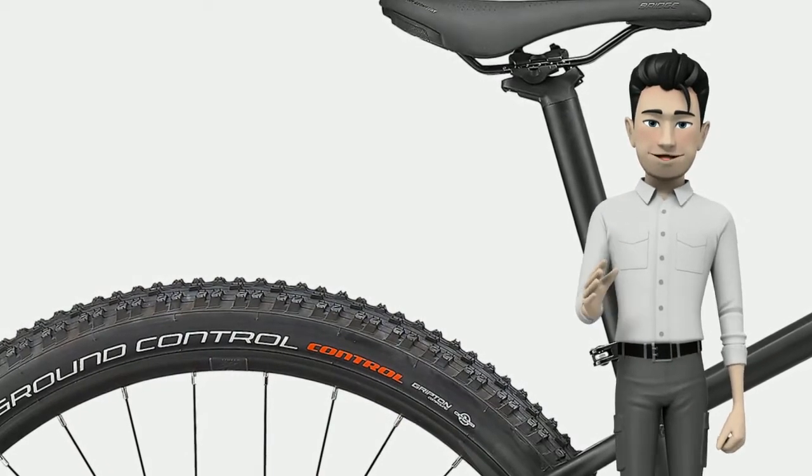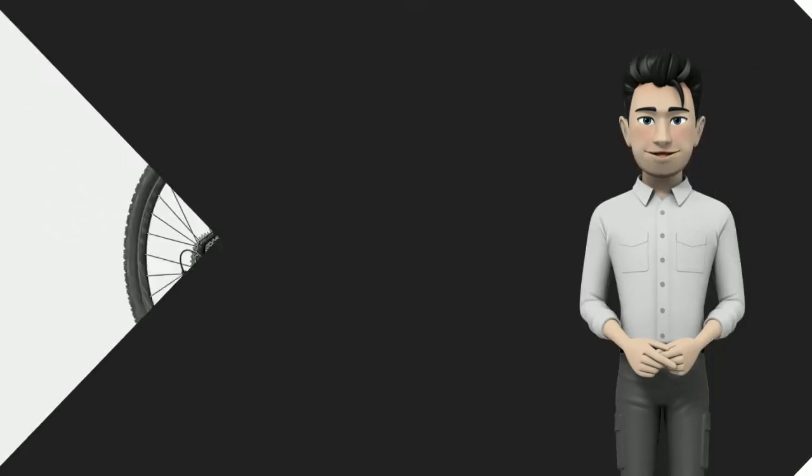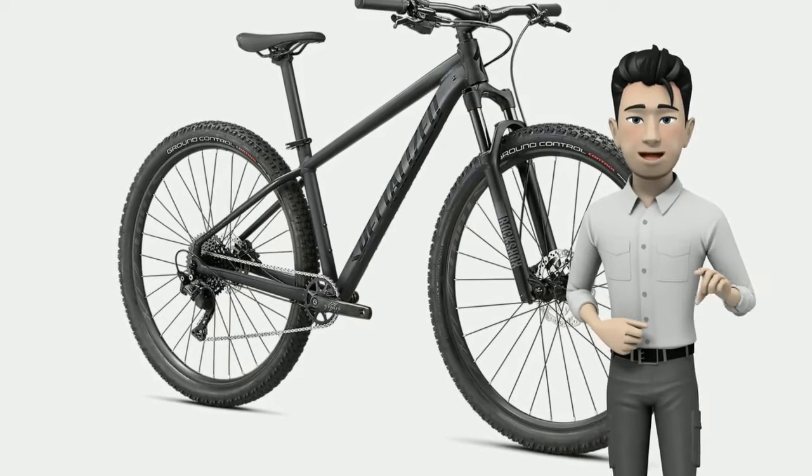Discerning when it comes to your drivetrain, you'll find no fault, and no grade too steep, with a wide range Shimano Deore 1 by 10 drivetrain.